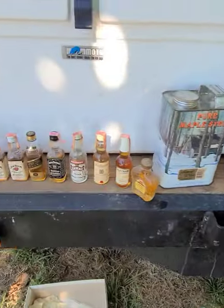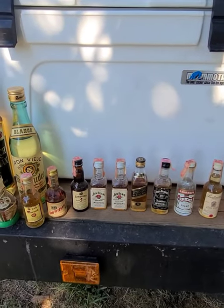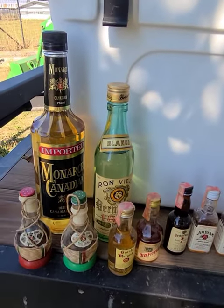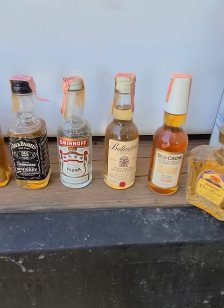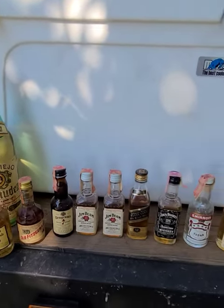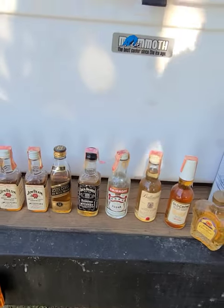My buddy that puts on the sale can't sell this, so he gave it to me. Check this out — he gave these alcohol bottles to me, they're full. I can't sell them either by law, but I can sure trade them. That's pretty cool — looks like someone's collection, full-on collection, been collecting for many years.